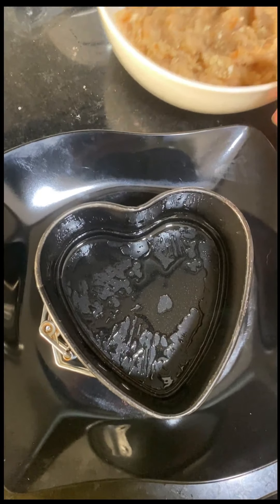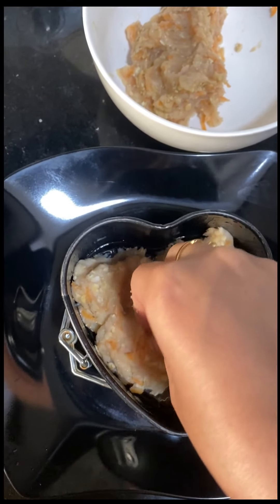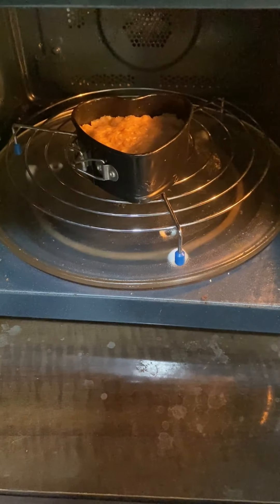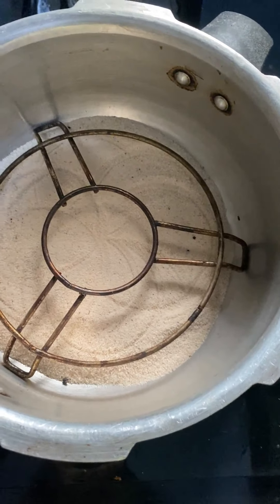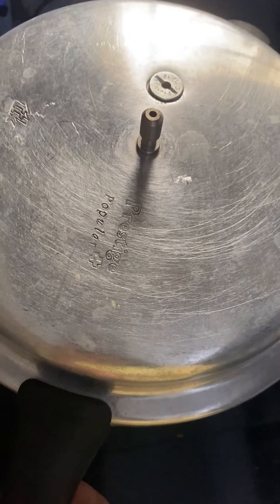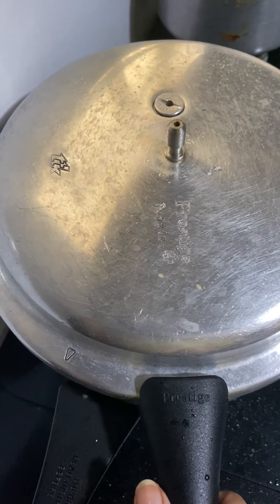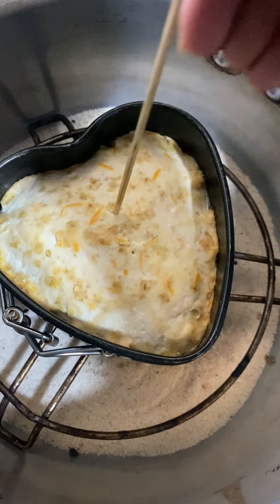Now I will transfer the chicken paste into the bowl. You can bake it inside a microwave or an OTG, but I prefer a pressure cooker. I've put some salt inside it — the salt is reusable for baking — and I'm putting a rack inside it. Remove the gasket, put the top on, and preheat for 10 minutes, then put the cake tin inside and bake for another 20 minutes. Check if the cake is done — it's done.